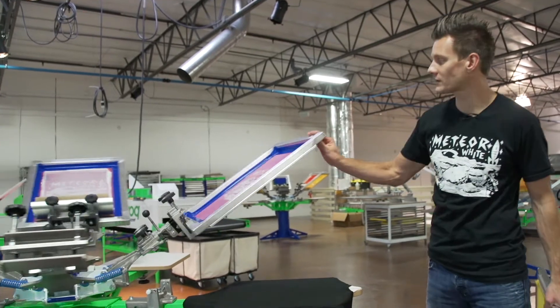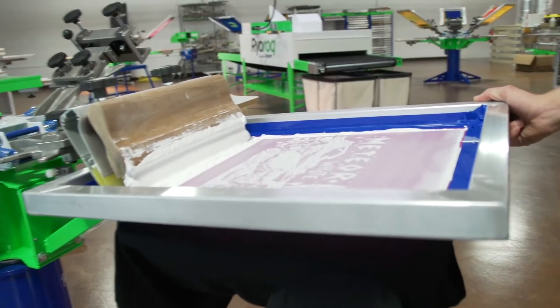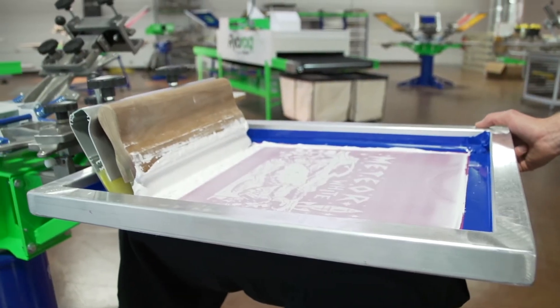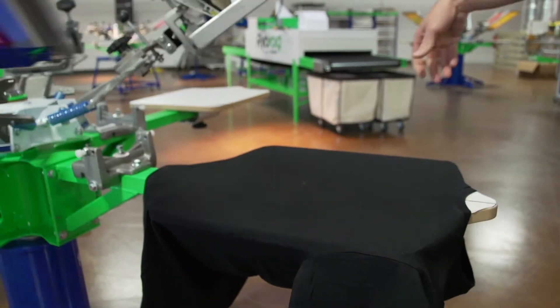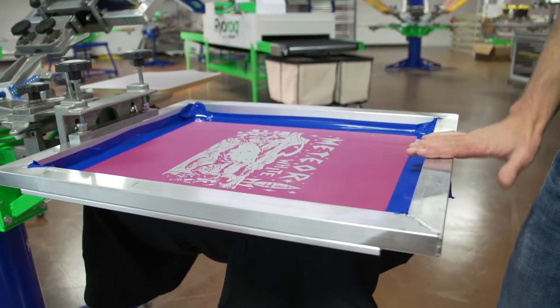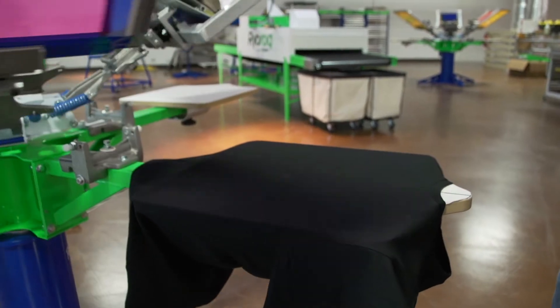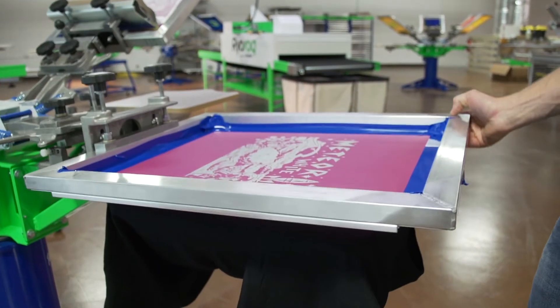What we're going to show you here is we're going to print this meteor white print with Rionet's new meteor white ink using the standard static frame sitting at about 19 newtons. It's not a brand new frame but it's a pretty good frame — the tension is not too bad. And then through a brand new solid lock frame we're going to do the exact same print, exact same method of printing. We have the exact same off-contact set on both, and we'll see the different result with the higher tension, more advanced frame.